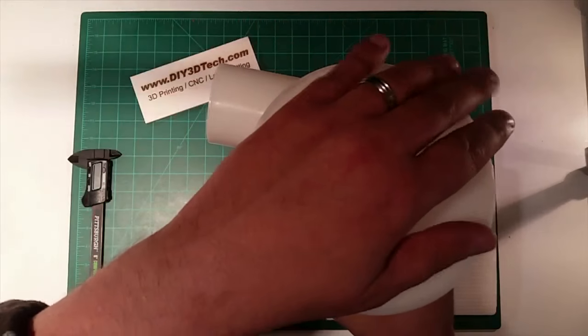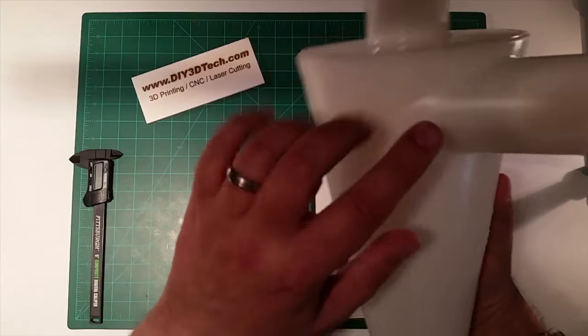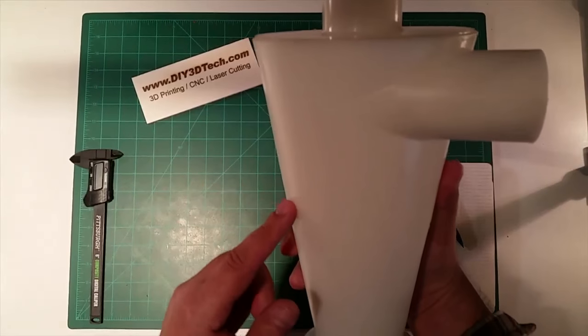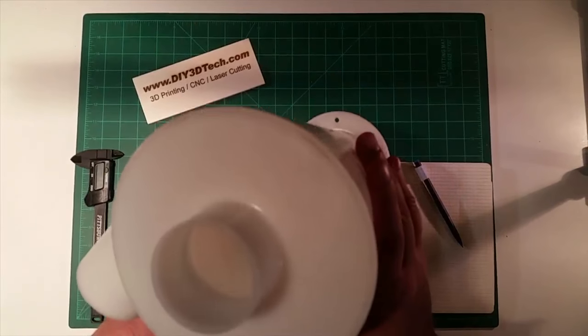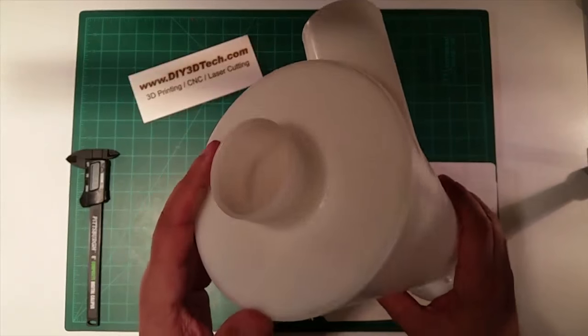The vacuum connects here and the input comes in here. When the dust comes in, it hits this piece, slows down, and then falls down the tube and out. I don't think it's going to be as good as one of the more expensive ones, but I think I paid $20 for this.